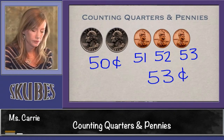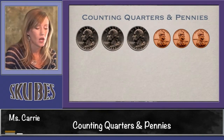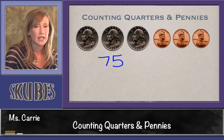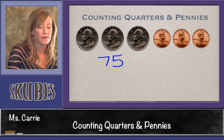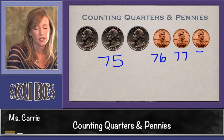Let's look at another group of coins. This group has three quarters and three pennies. We know that three quarters is 75 cents. Now we need to add by ones since pennies are worth one cent: 75, 76, 77, 78.